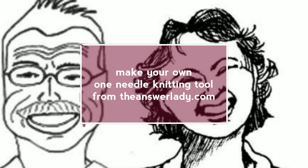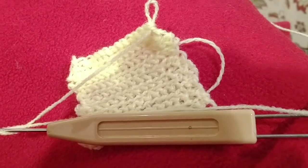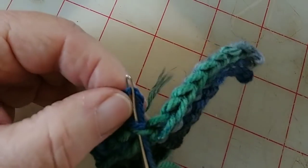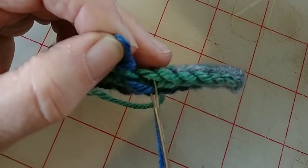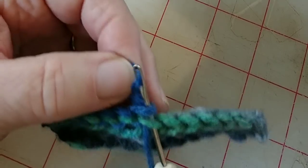Have you ever heard of one needle knitting? You're about to. Here's a small example. What I'm doing here is called several things: one needle knitting is one of them, also loop crochet, also faux shea.